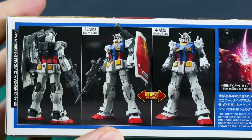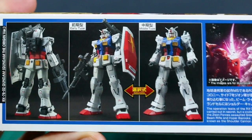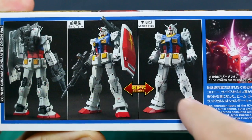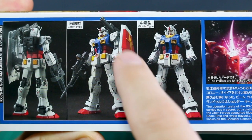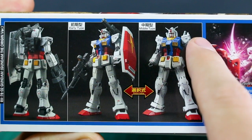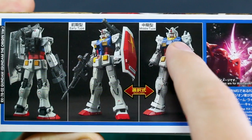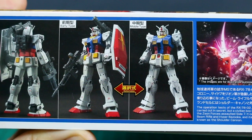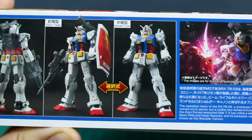On the bottom of the box we just have a front and back view of what this kit is going to look like when it's all painted up. We've got both versions you can make — either the Middle Early Type or the Middle Type. There are slightly different parts for the arms, slightly different shoulder parts, and also slightly different parts for the top of the chest. Just some very small differences between the two forms, but it's cool that you can make two different versions.